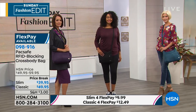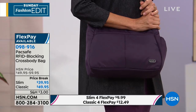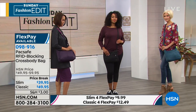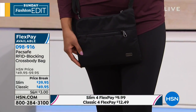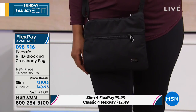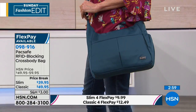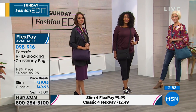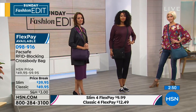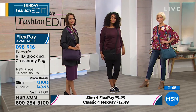The Slim is a popular choice — a little smaller, without the outside pockets or the water bottle pocket. It's $9.99 flex pay for HSN cardholders, a little more than $12 for any other major credit card. The Classic is also $9.99 to get home, $7.99 on flex pay with HSN cards. The Slim is about 12 inches in length, about an inch in width, eight and a half inches in height, with a 30-inch crossbody strap. The Classic is a little bigger: 13 inches in length, four inches in width, about 10 inches in height, with the same 30-inch adjustable strap drop.